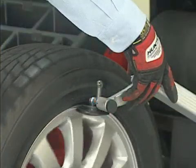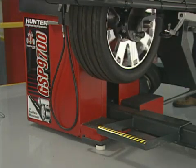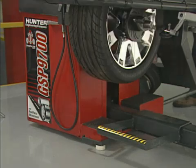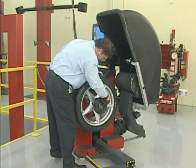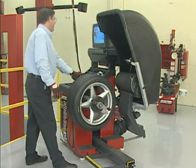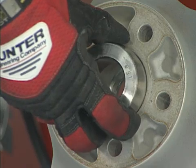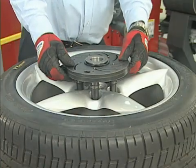Precise run-out measurement, road force measurement, and wheel balance measurement rely on two critical conditions: accurate center mounting of the wheel and distortion-free clamping to the adapter. But equally as important is the ability to do this quickly, easily, and without damaging the wheel.